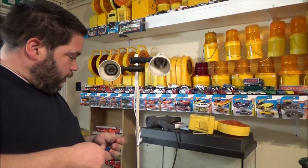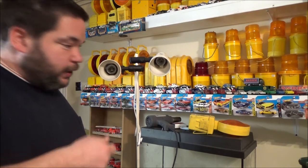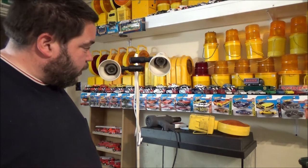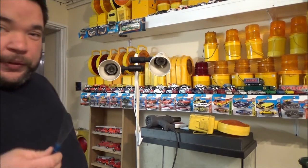Hey everyone, in this video, as I bought the parts, I thought I would get this lamp sorted out so I can actually put it into service. I haven't got the bulbs yet though, so I just want to point out a few things.